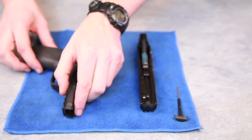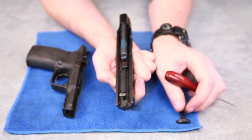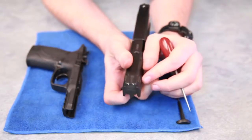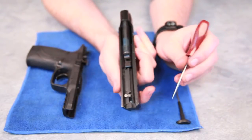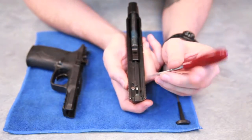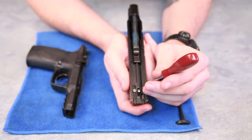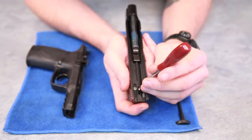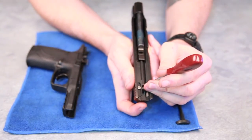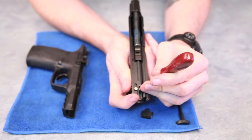What I suggest doing every couple of thousand rounds is taking the firing pin out and cleaning it, so I'll demonstrate how to take that out. There's no need to remove the rear sights like some other firearms. We're going to get a tool such as this, and at the back here there is a white polymer lock piece. We're going to pull that forward, relieving the pressure from the back plate. The back plate then just slides off like so.